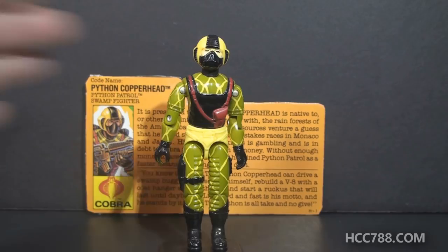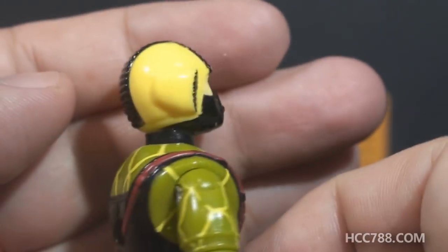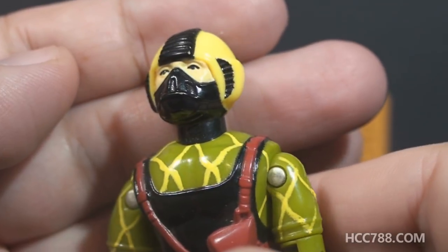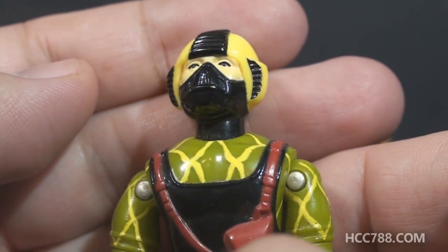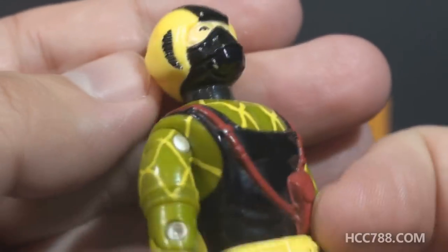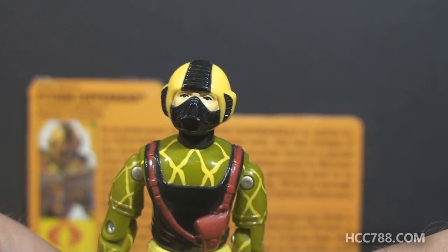That's one of the best things about him. Looking at his head, he has a yellow helmet — non-removable — with a black ridged strip down the center, black vents on the side, a black mask that covers his nose and mouth, and a black neck. What they've done is swap the dark green on the old head for yellow, the light green for black, and colored the neck black instead of leaving it flesh-toned. I think the yellow helmet makes him look like a lemon.